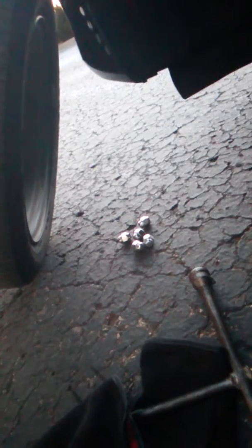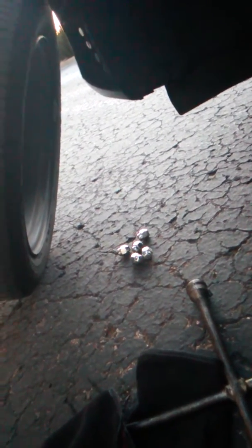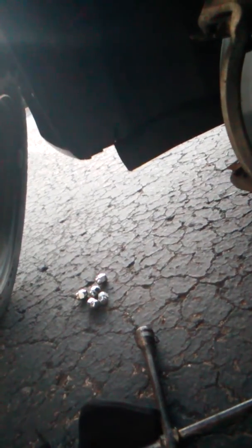They will usually ask you at the store if you want brake grease — tell them yes. What you will do with that is put some brake grease on the back of the brake pad.